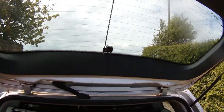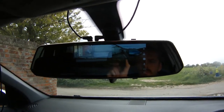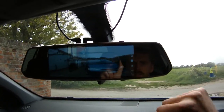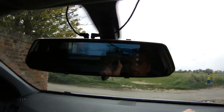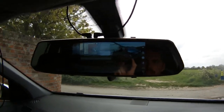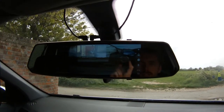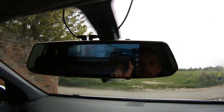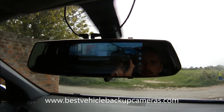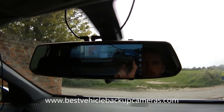Now let's have a look at the whole thing in operation. The camera is installed — you've got your front and your back. That's how you fit one of these Tugard systems to a car. If you've found this video useful and want to learn more about this Tugard system, you can have a look at the review on the left of the screen. Alternatively, click through to see the review of the slightly newer model, which in my opinion has a much better backup camera. To find out more about backup cameras in general, visit our website at bestvehiclebackupcameras.com. Thank you very much for watching.